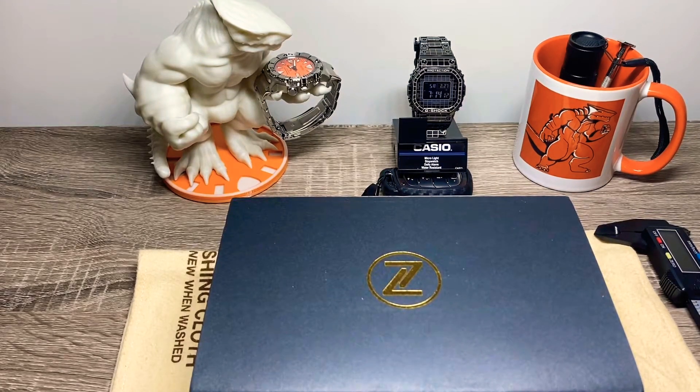Hey guys, welcome back to my channel. I've been waiting for a long time to do a review on this particular Zellos watch. I got this back in January, that first week of the year, and some very unfortunate events happened to me which prevented me from finding the strength and really the time to sit down and shoot this video.